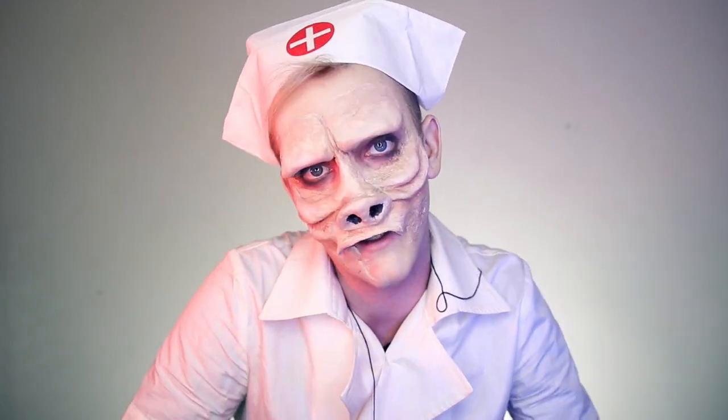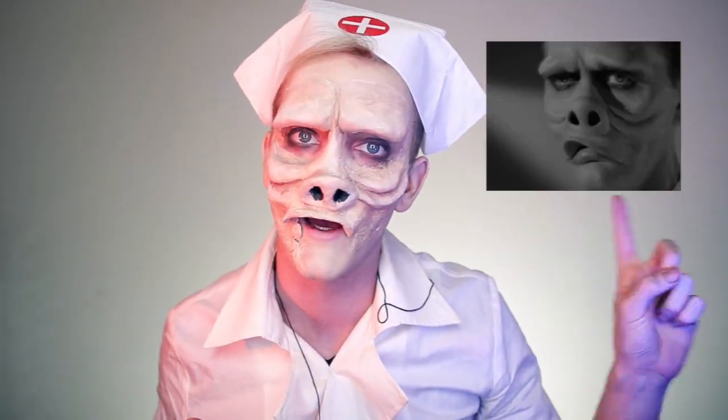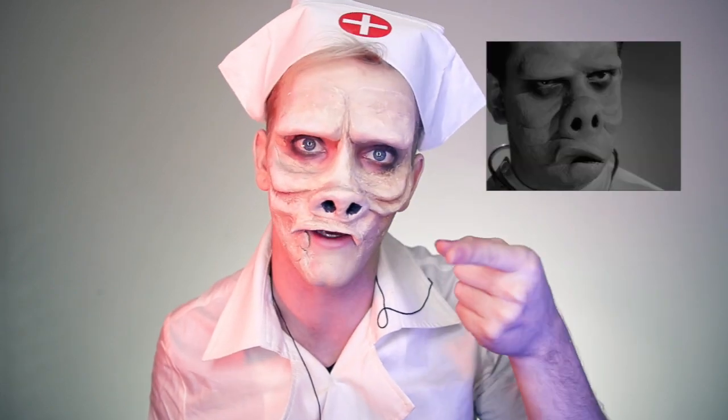For those of you that don't know, this is from an episode of the Twilight Zone called 'Eye of the Beholder,' where doctors are surrounding a patient wrapped up in bandages. As soon as they reveal the bandages, she has a normal person's face but everybody else has this face — she's the ugly one. If you haven't seen it, you are missing out.